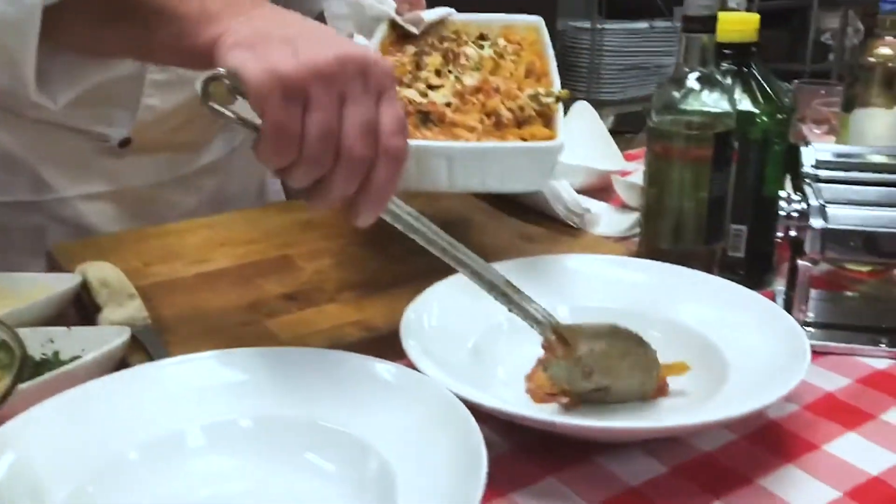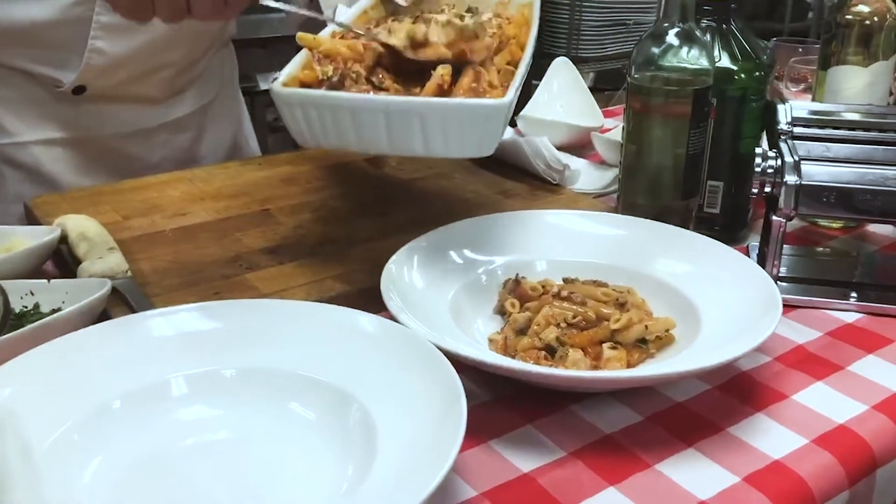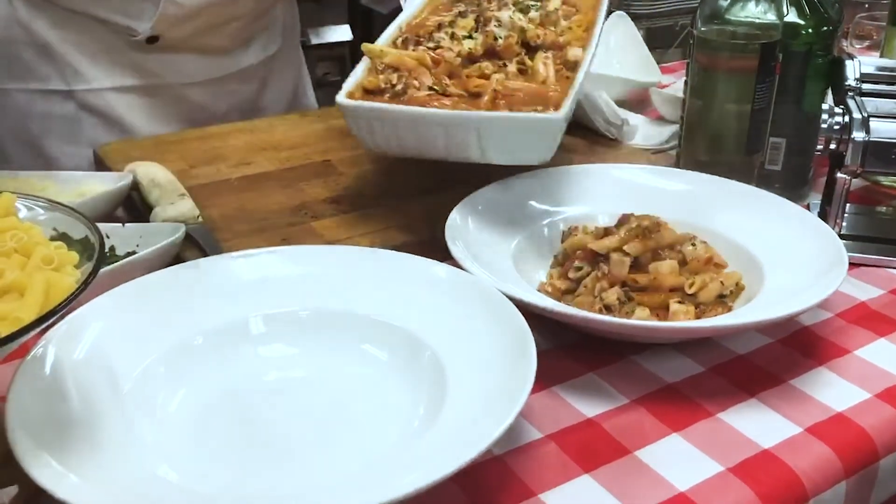You're going to give nice generous portions. This is just another way to utilize some chicken cutlets at home with some products that you have in your pantry.